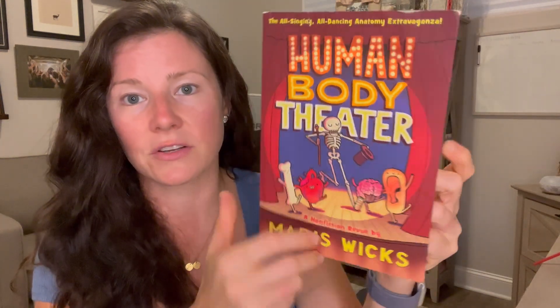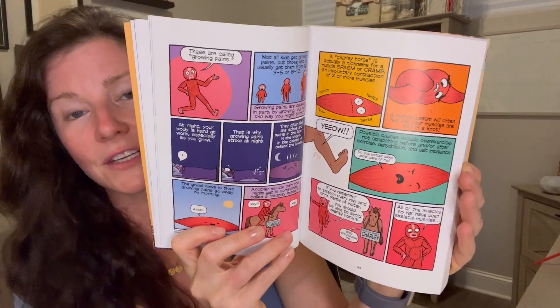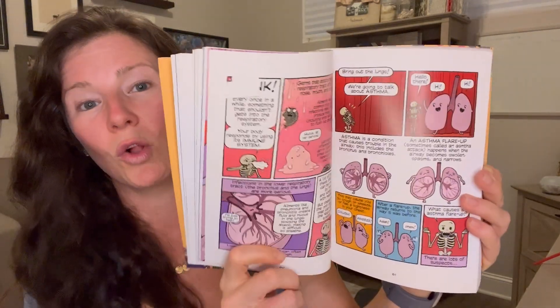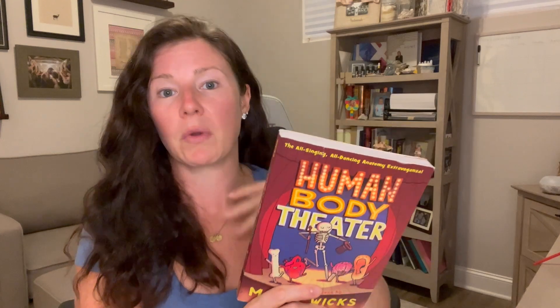We initially also read the Human Body Theater. There's so much packed in there — it was a bit much for my four and six year olds at the time, but it's a really cool book and I like that it's a graphic novel because it holds the kids' interest. We'll definitely incorporate it as a spine later on when we cover anatomy in more detail.